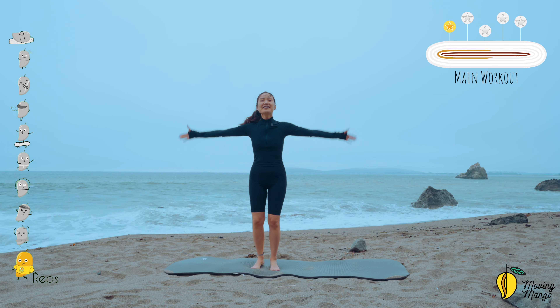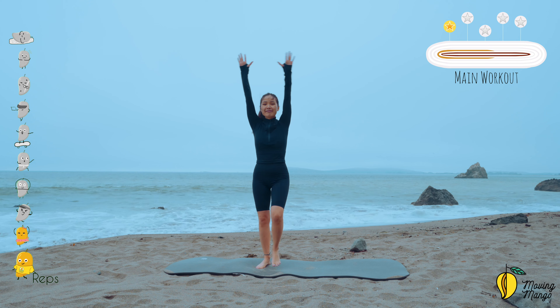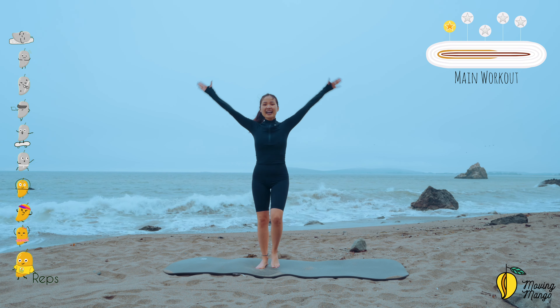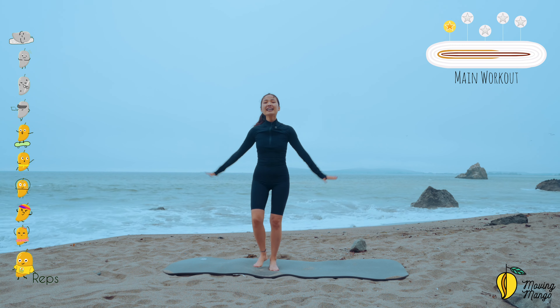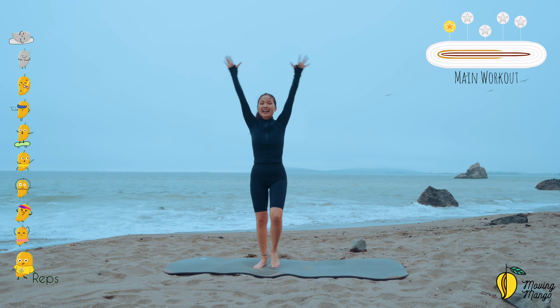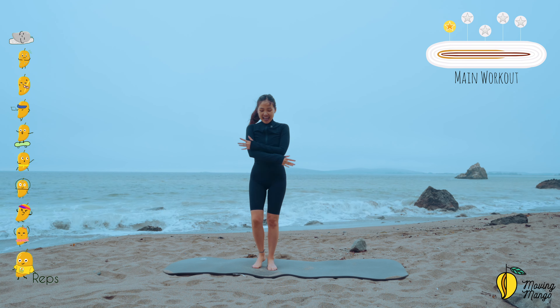Now allow yourself to bring your arms up and down. Inhale, open, and exhale, come back. Inhale, lift, and exhale down. Keep breathing up and down, belly button all the way in. Come back, inhale and exhale. A couple more times — lift and down. Last one.